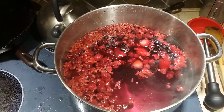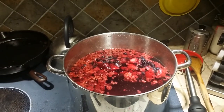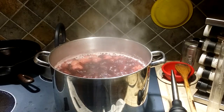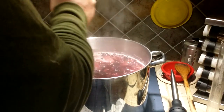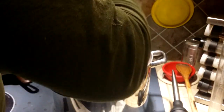And we're going to let that come to a boil. So it's come to a boil, we're going to turn the heat down, and take a potato masher and crush things up a little. The blueberries don't want to cooperate.